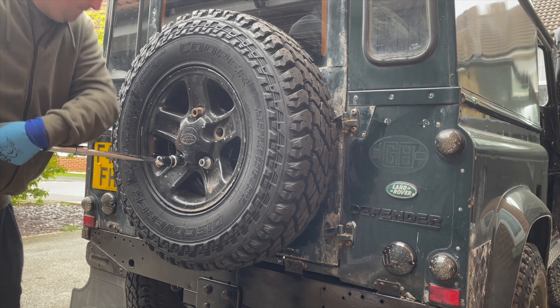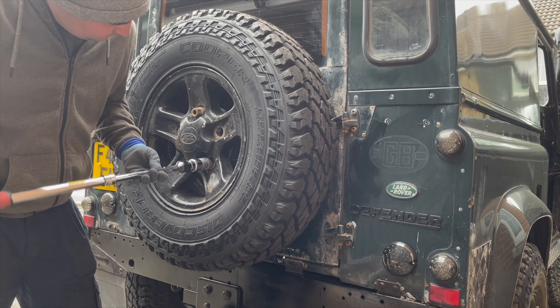First things first, I need to remove the spare wheel so that I can access the original spare wheel carrier.